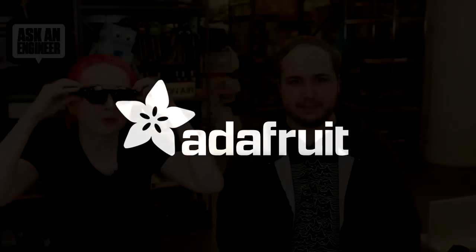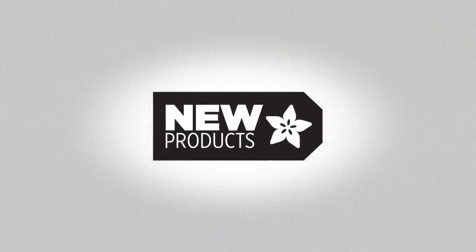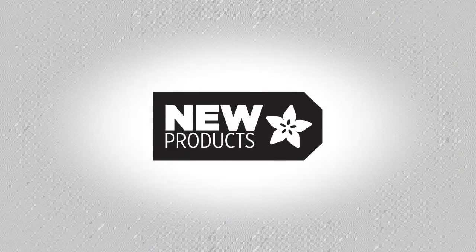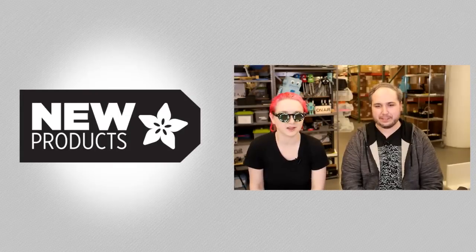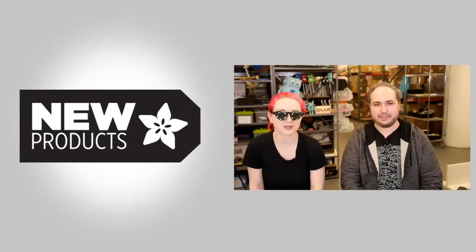You know what time it is? Time to wear these glasses. New product time. These are the last new products of the year. This is it. This is our last chance to convince you to pick up something.